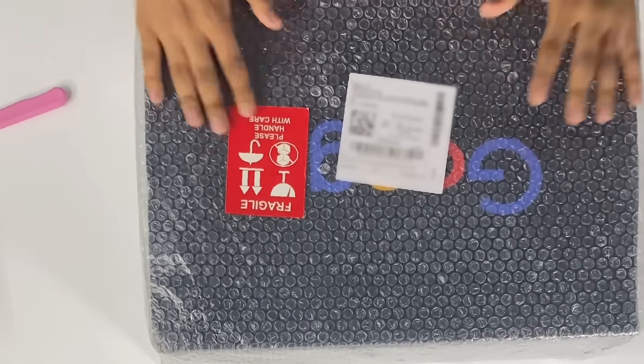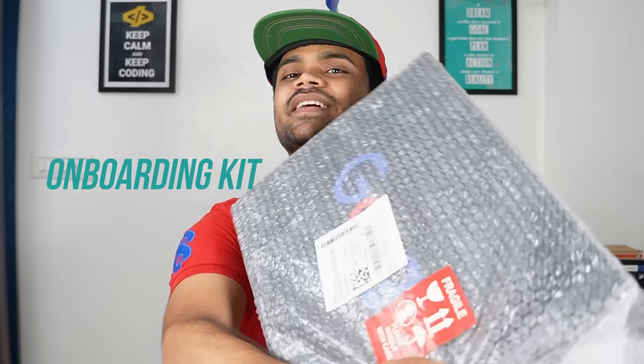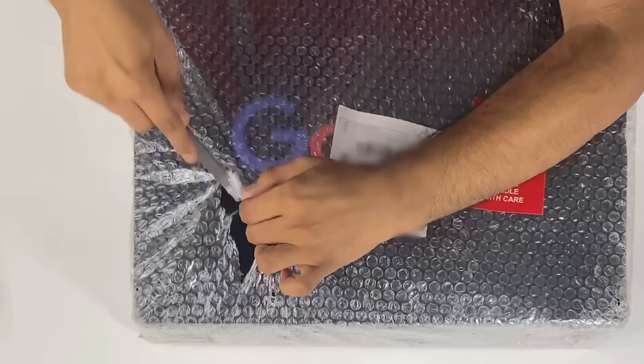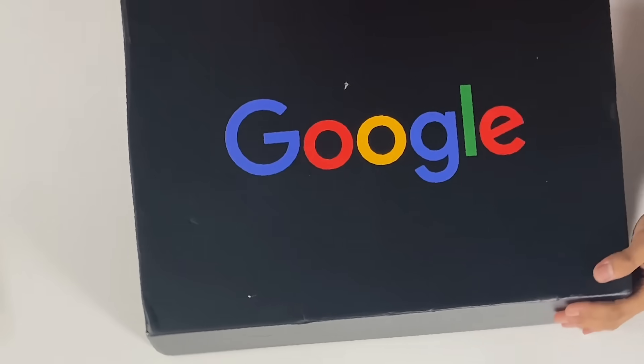So that was the first box. Now the second box is a little bigger. This is the actual onboarding kit — it is the useful one. Let's see what is inside. I thought at one point this box was not going to come because it was very late.